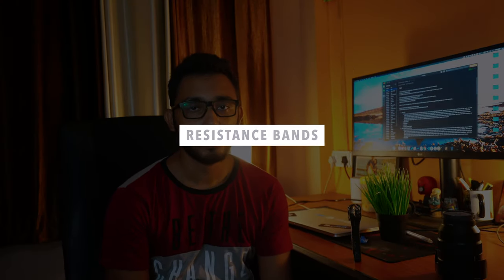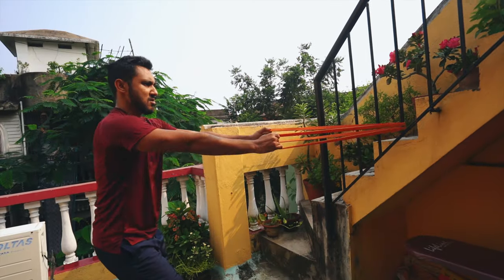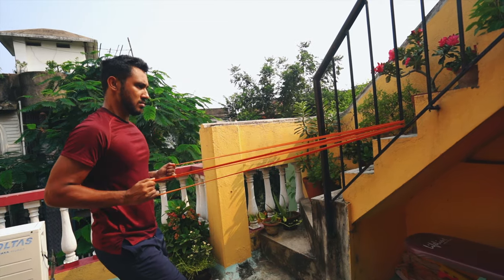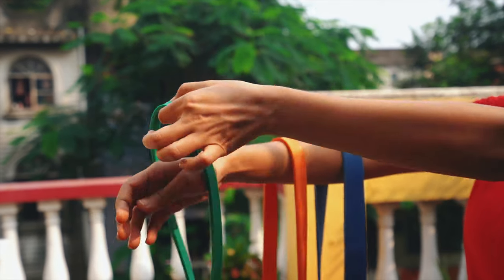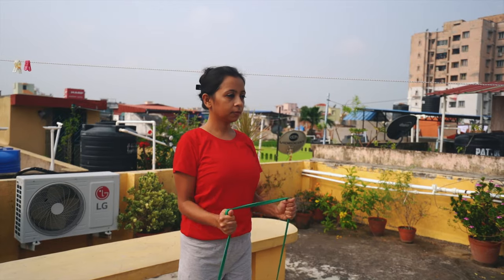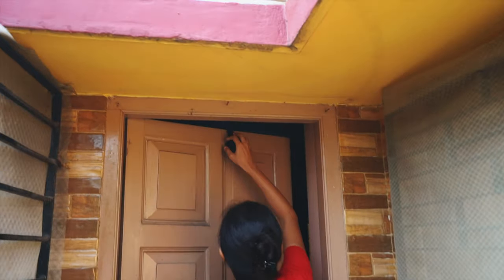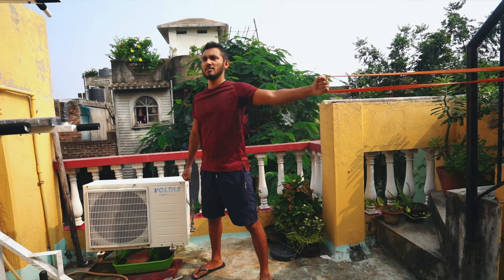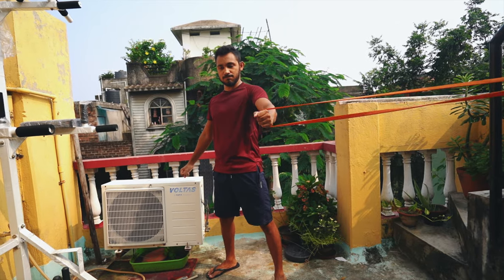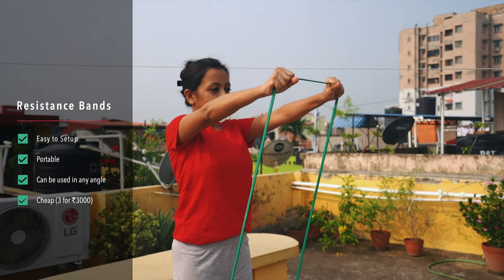If you just want to start with minimum investment then go for resistance bands. They are very cheap and the most bang for your buck. You can attach these bands in various places to get the exact angle you are looking for. Resistance bands come at various widths and more the width, the more the resistance. Start with the thinnest and then go for thicker ones as per your need. They are portable and you can start exercising without any setup - just attach the bands to a door or any staircase railings. I bought my 3 resistance bands for around 3,000 rupees and I highly recommend it.